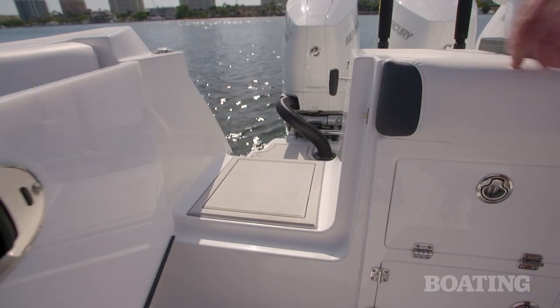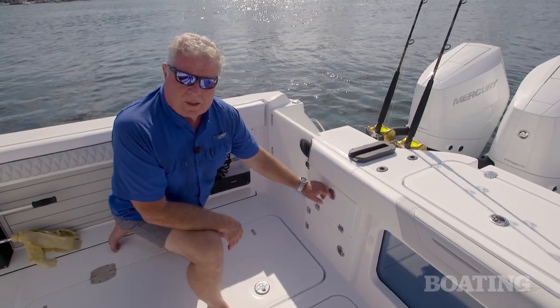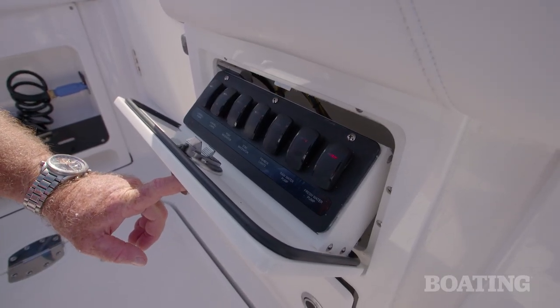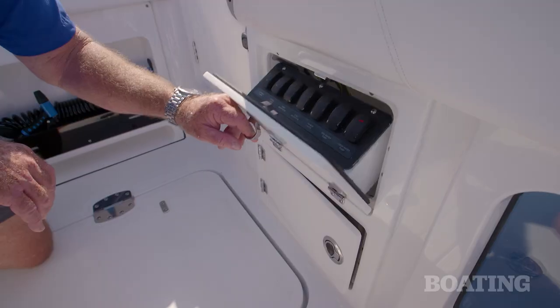On the starboard side, you've got a transom door to a very large transom platform. Now here's a really nice touch — they've got a switch panel here that covers your raw water, your live wells, and your macerator pumps. Very handy, exactly where you need it.